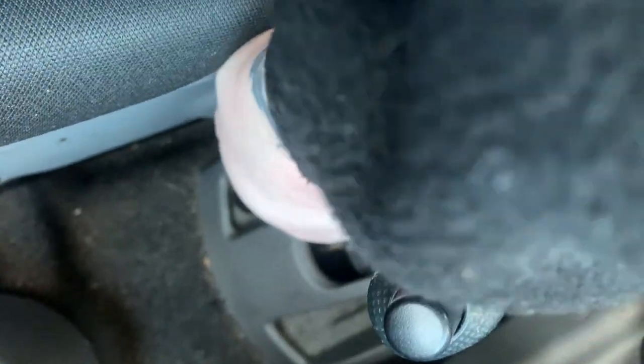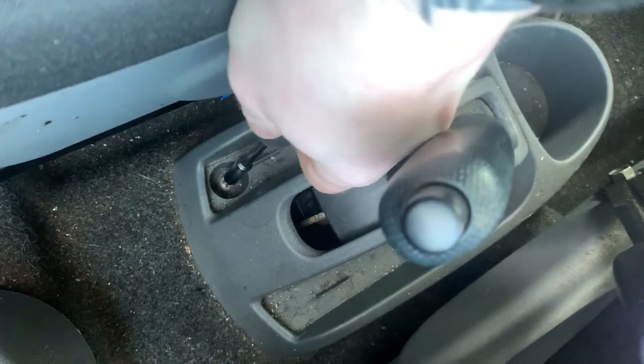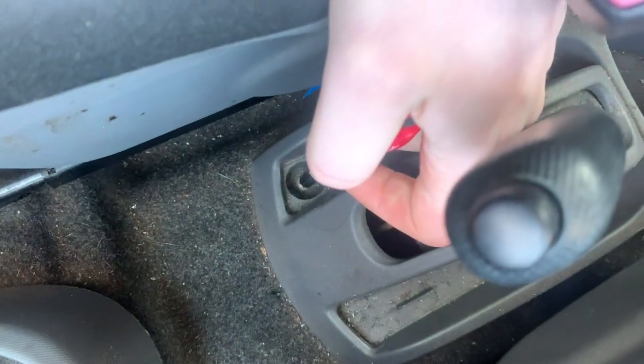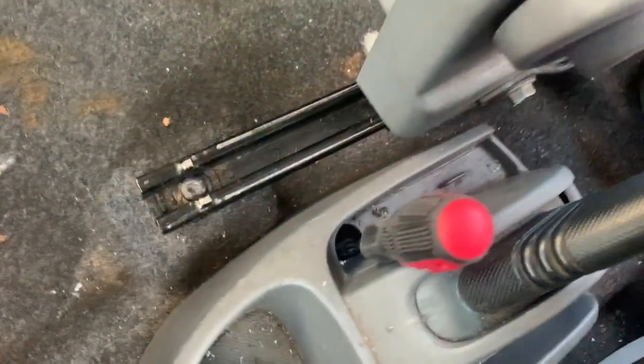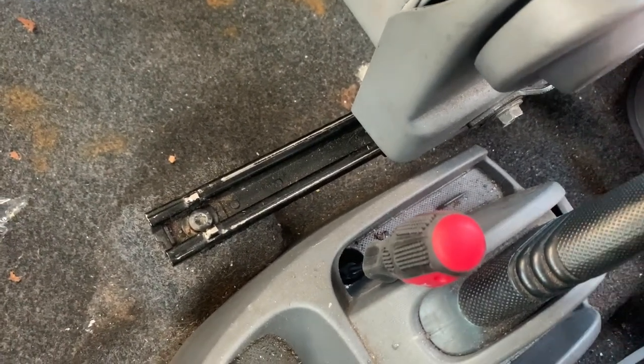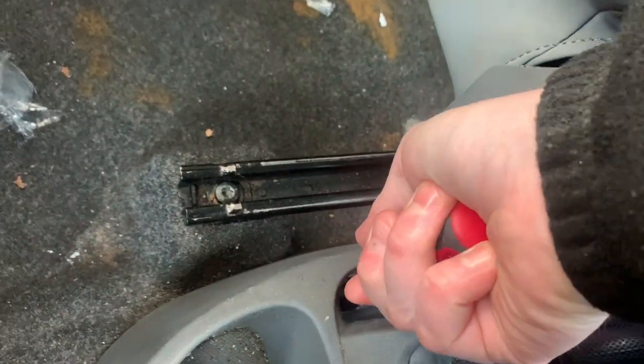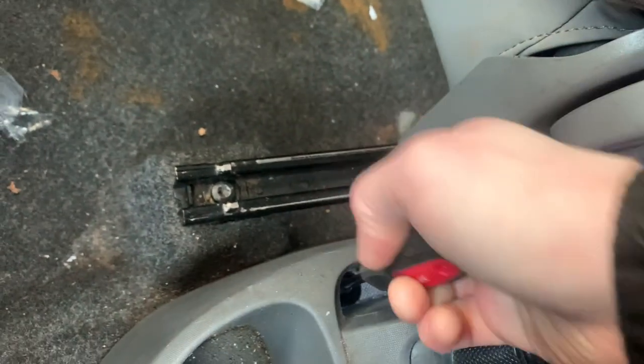Everybody's stupid sometimes and messes up. I'm going to have to get a bit more force on that because it's pretty tight. Don't forget as well, if you're struggling to access this you can move the seats backwards and forwards to give yourself a bit more room. I don't want to move my driver's seat because if I do that I'll never ever get it set to where I want it again.